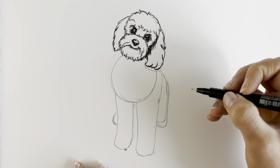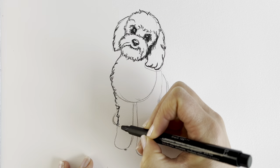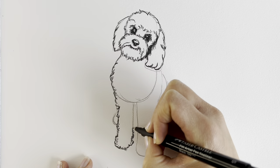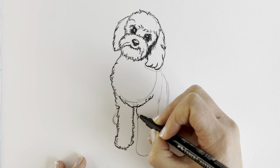Now we're going to be doing the body. Using those wiggly lines I showed you before, going all the way down to the bottom of the paw. Just with these kind of curved lines going in many, many different directions — it gives the impression of curly fur. Here we're just going to be doing a line coming upwards, just like that. And then again with these curved lines, going all the way down to the other paw.